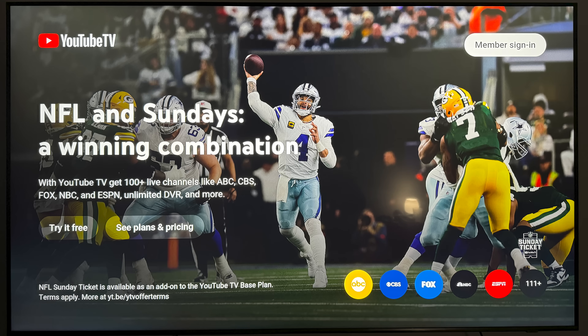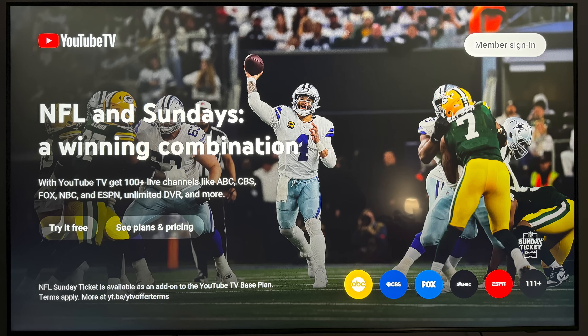So we'll go ahead and open it up. When you open it up for the first time, it's going to look something like this. It's going to ask you if you want to try out YouTube TV. For this video, I'm already going to assume that you've signed up for YouTube TV and created an account.